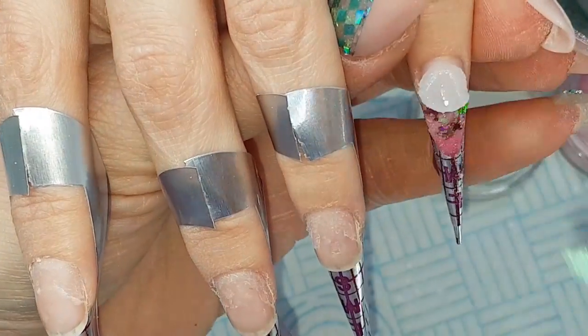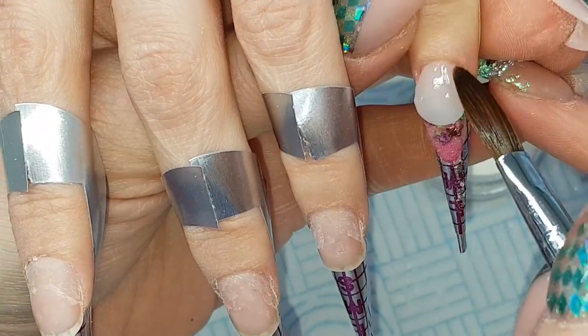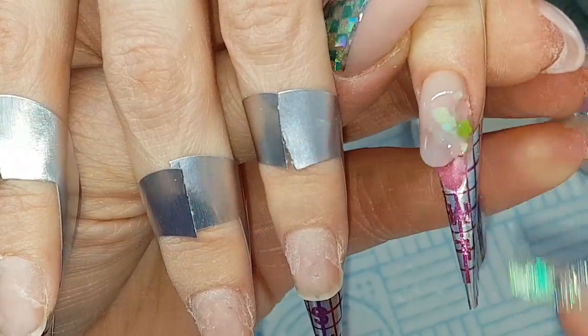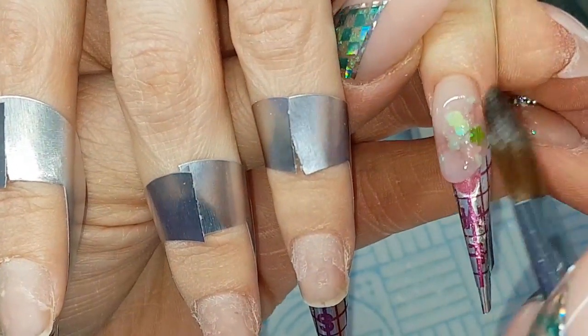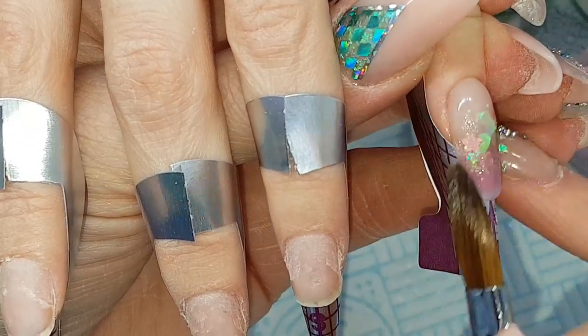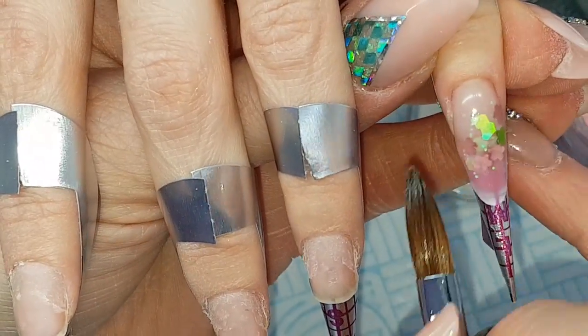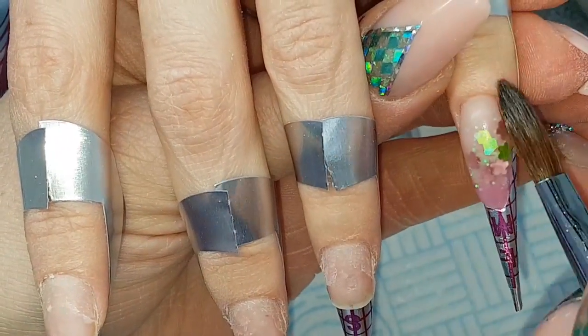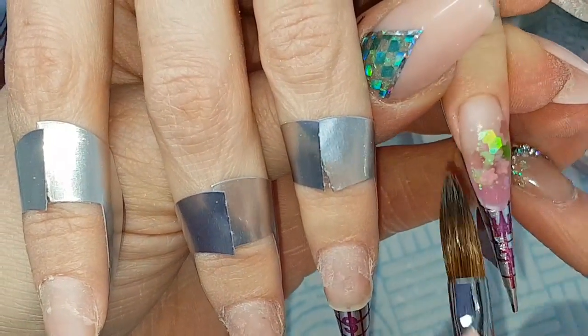Then capping that entire nail in Crystal Glass. This is when I think about the shape and structure of the nail, creating that apex, doing as much as I can with my brush so that when I file it's just refining. Making sure all the glitter goes matte so that I know it's all been encapsulated.